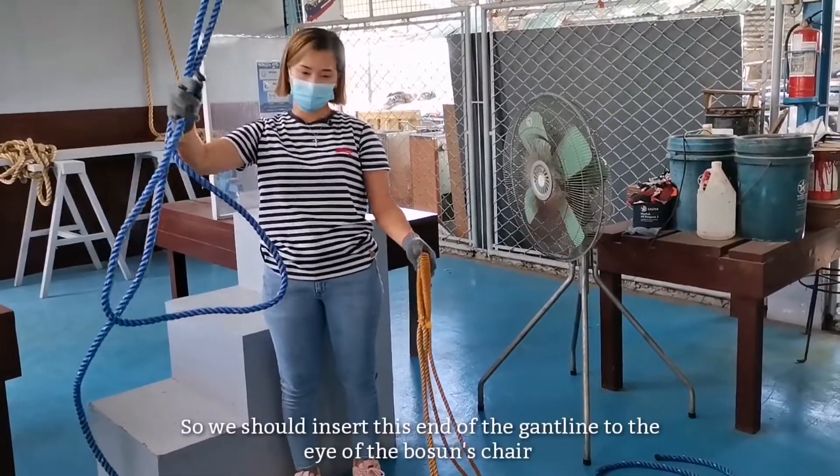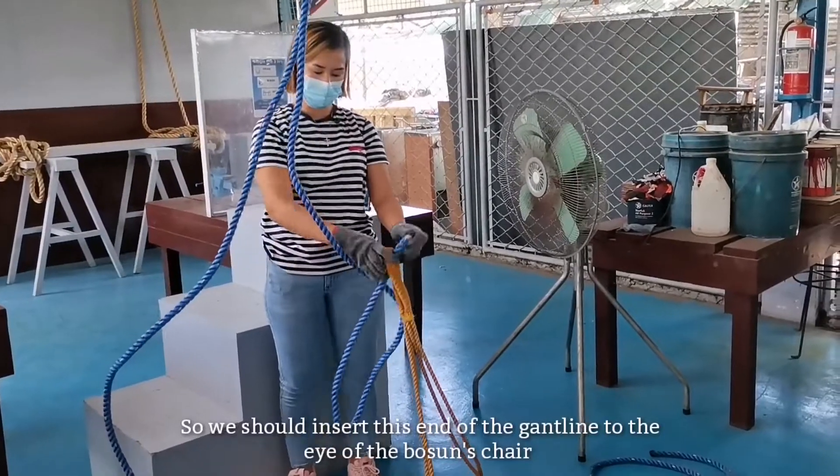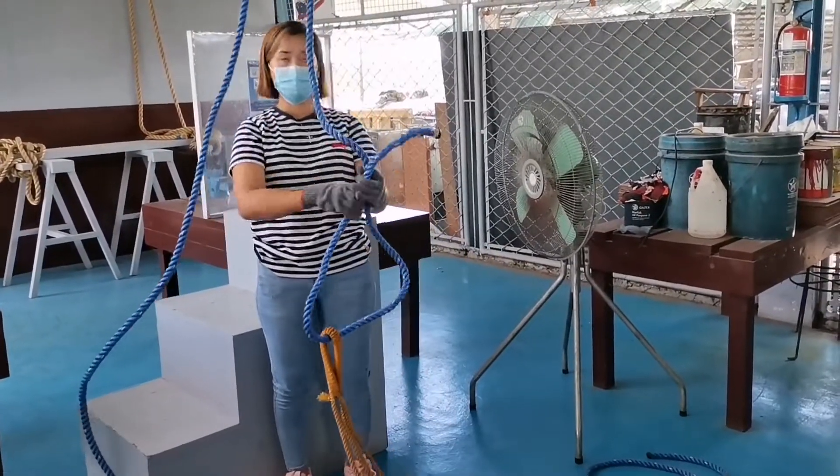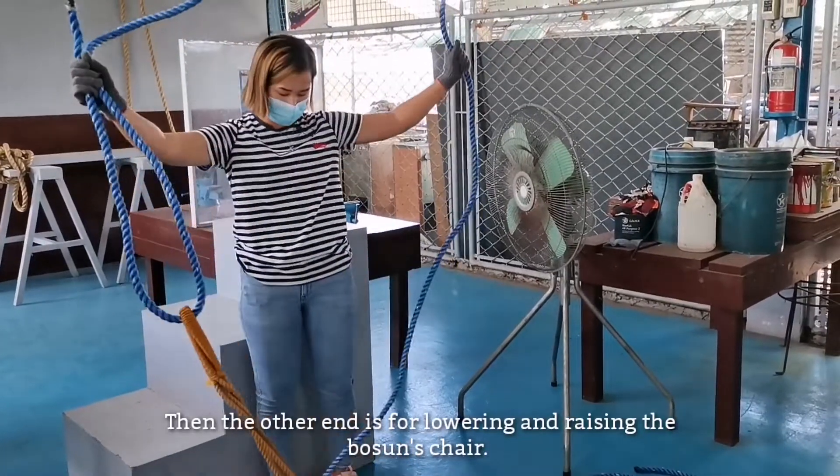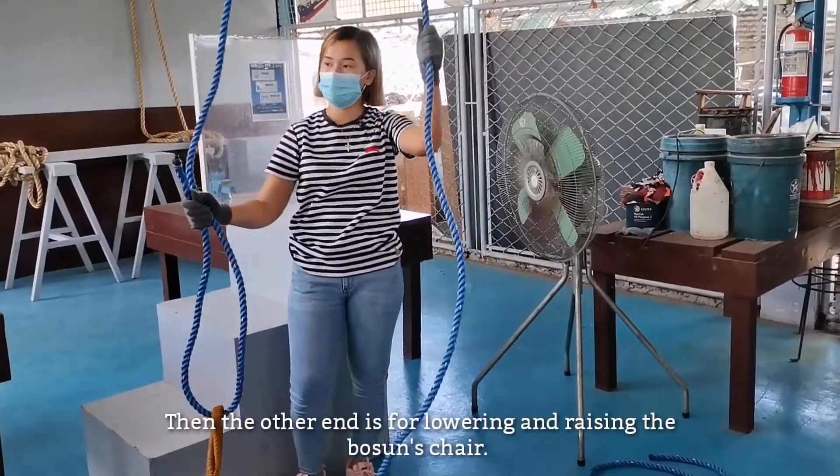One end of the gunt line is passed through the eye. The other end is used with the lag-pick for lowering or raising the bosun's chair.